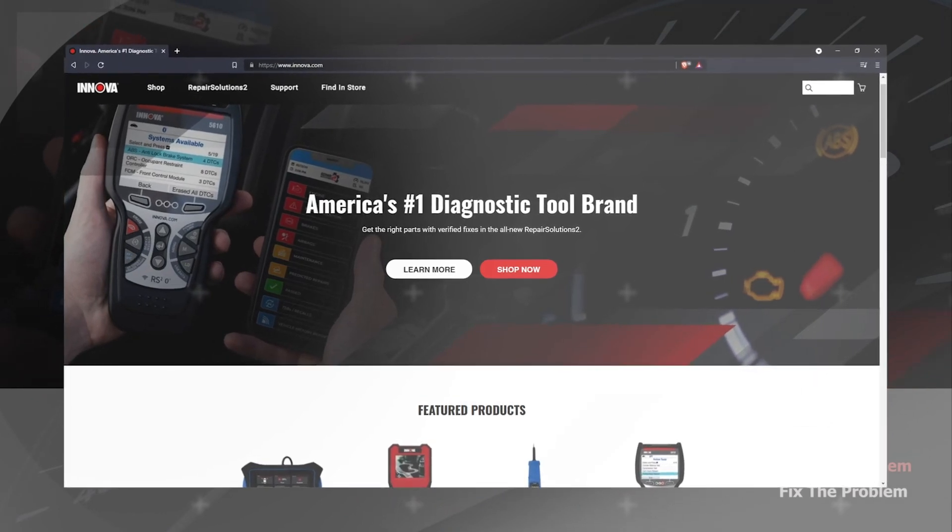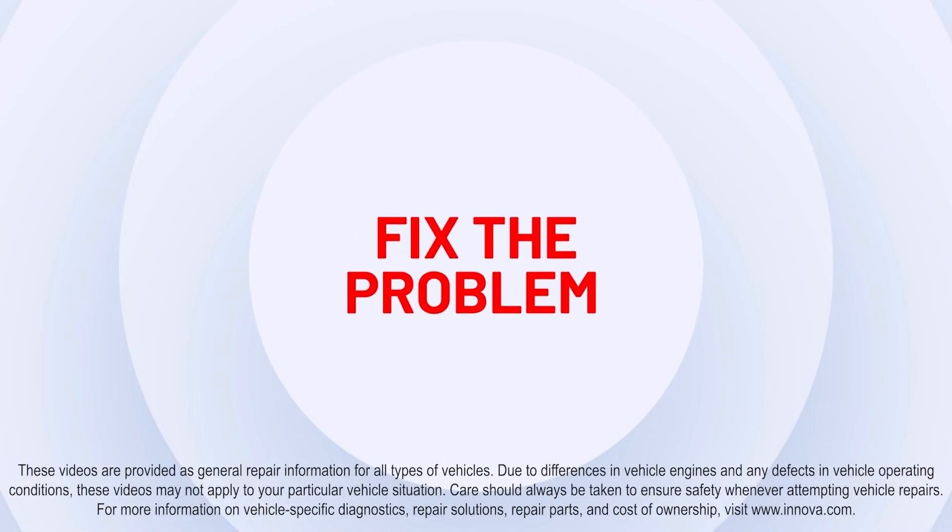For more information, visit Innova.com. Find the problem, fix the problem.